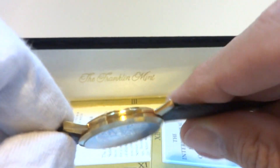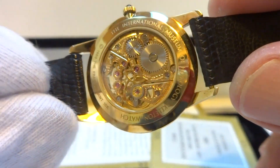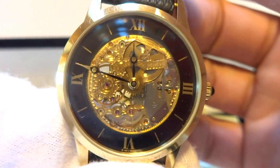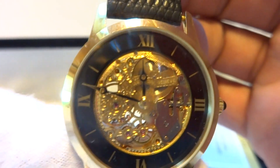It is a Universal Geneve wristwatch retailed by the Franklin Mint, and everything is properly hallmarked. So in summary, a vintage solid 18 karat gold mechanical skeleton watch crafted by Universal Geneve.